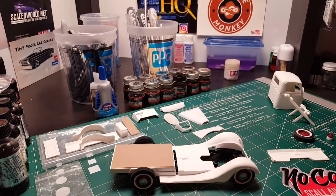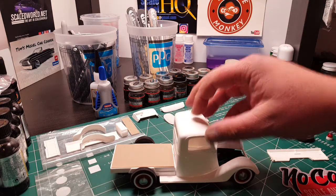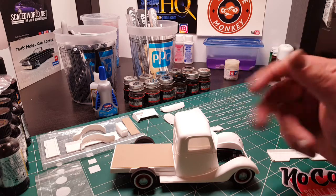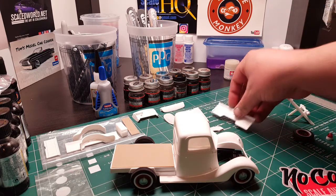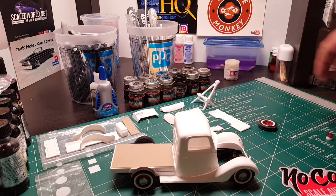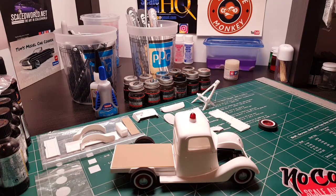I was hoping to get it into primer today but it just didn't happen. I worked on the interior and worked on the engine a little bit, but it's coming along. All the body panels are sanded — the front fenders, everything is sanded and ready to go. I just need to get some red oxide primer and I'll be ready.